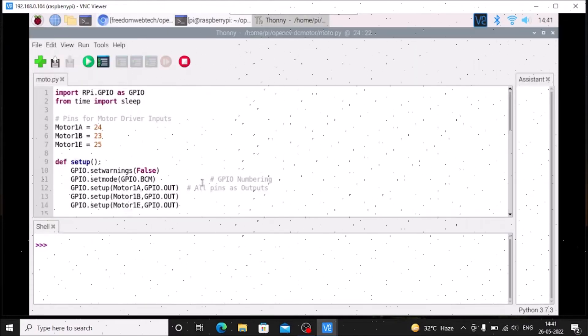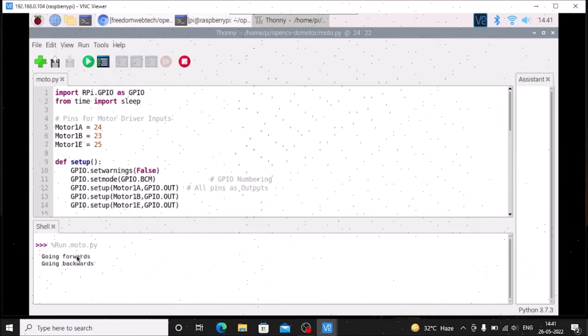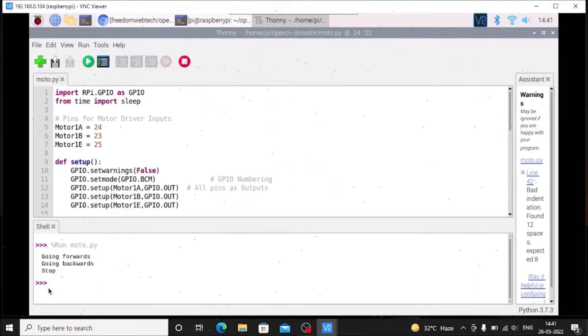In Thonny Python IDE, open the file moto.py from the opencv-dc-motor folder. This is the basic configuration file — it creates the forward action, backward action, and stop action. When you run the code, you can see the motor goes forward, then backward, then stops, and the code finishes. This is just the basic configuration file.